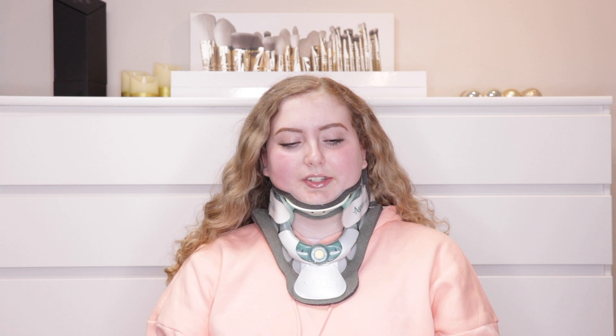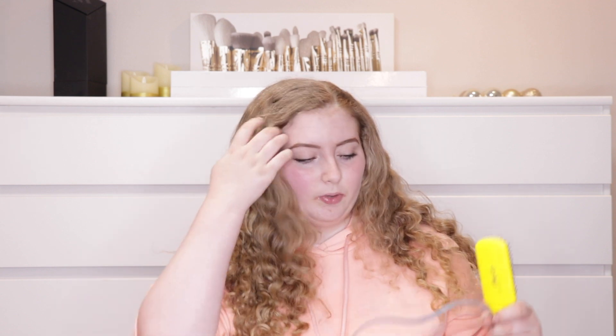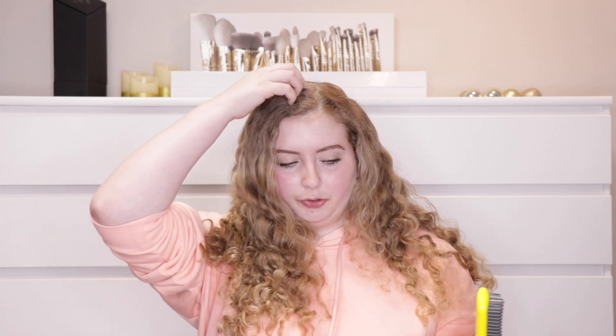I'm going to take off my neck brace for a second. What I typically do when I straighten my hair is I use this Dry Bar mini straightener brush — I really like this because it can get all the way to the root of your head. But this little brush for all of my thick hair is very time consuming, so I'm hoping the straightener works out well. What I typically do with a normal straightener is go back in with this at the end just to get to the roots.